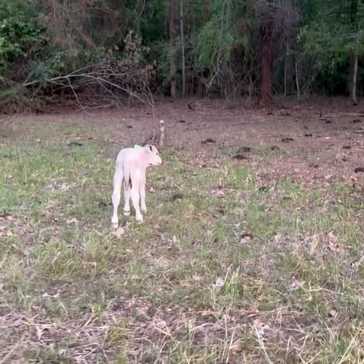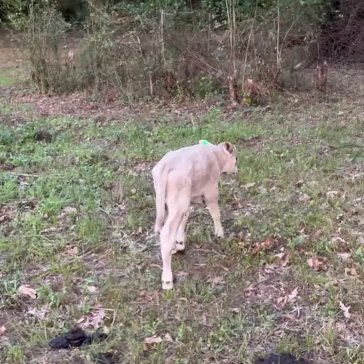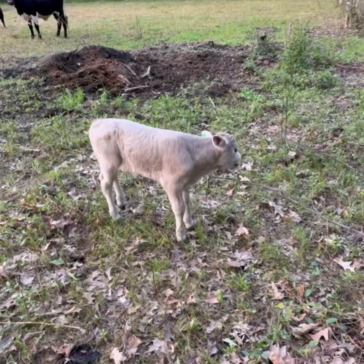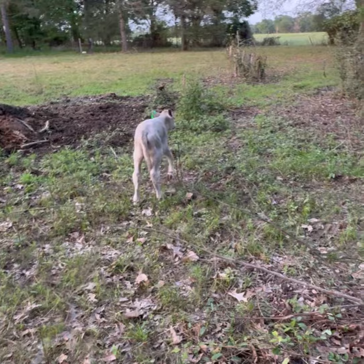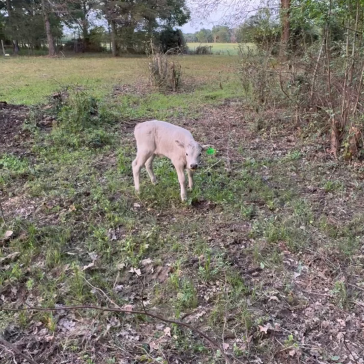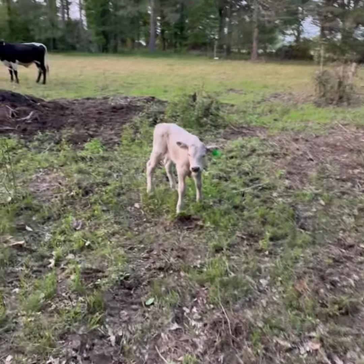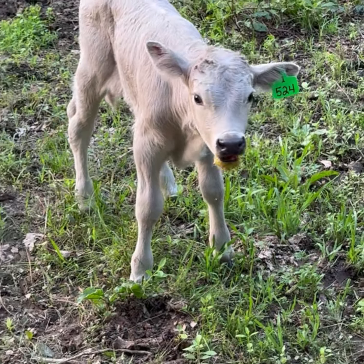I don't know what y'all are going to get because I think I've got a bad SD card. I cleared all the footage off my card and we started filming, got through ear tagging him and all that, and it said SD card full. Anyway, that's Brownie's baby. We're going to let him be. There he is — he's a pretty little thing.